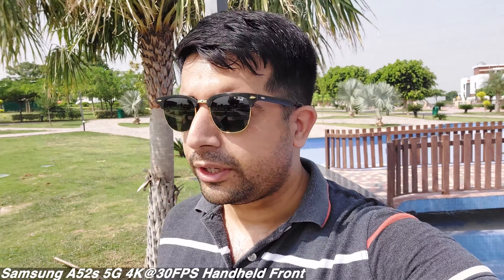We are now looking at 1080p at 60 frames per second video recording from the front camera of the A52s 5G. Stability is going to take a bit of a hit here, but I think it's still fine since I'm recording handheld on a single phone while walking, to give you an idea of stability. Now this is 4K at 30 frames per second from the front camera of the A52s 5G.